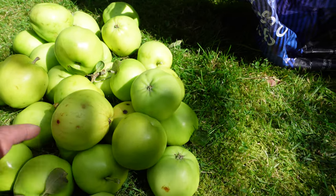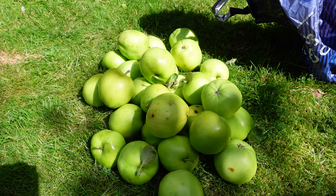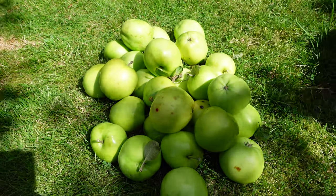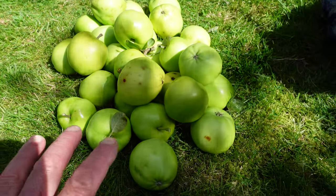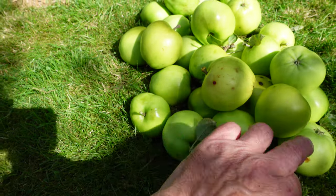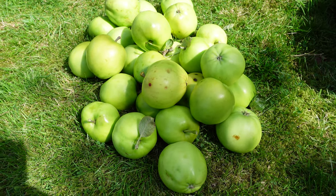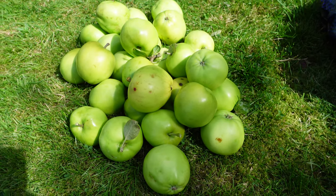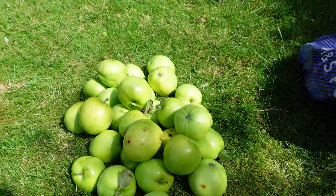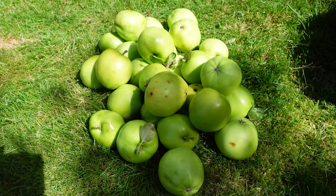The Keswick Codlin is a wonderful apple if you like one that pulps down, but it won't keep — that's probably another reason it's gone out of fashion. If I put these in a plastic bag and keep them in a cool place, you have to keep watching them because any little marks are where they start to go. They would probably last two to three weeks in this state. I don't pick many at a time; the best ones are always at the top, so towards the end I just pick up the windfalls and use them straight away on the day I pick them up.